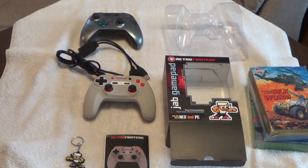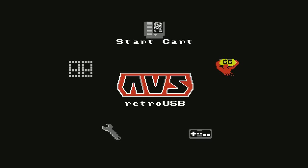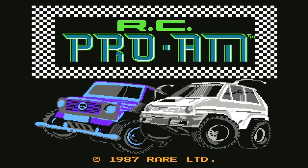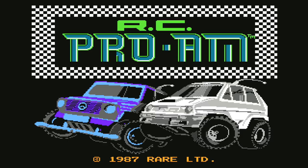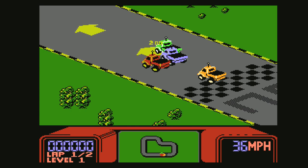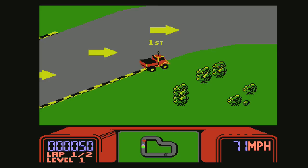First time plugging the Retro Fighters Modern NES controller into the AVS, and it works flawlessly — really, really cool. Using the control pad or the left analog stick, you can cycle through the options. This was the number one game I wanted to test: RC Pro-Am. Such a classic, rare title. I thought it was going to be a good fit for this controller with the analog stick, and as I predicted, the analog stick is really nice using it for this game.